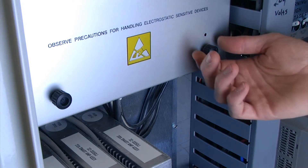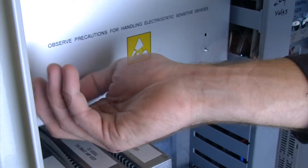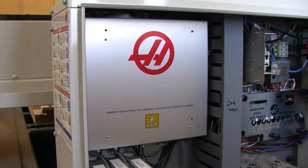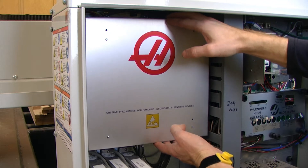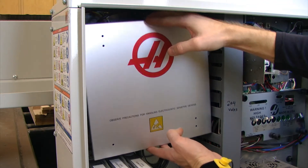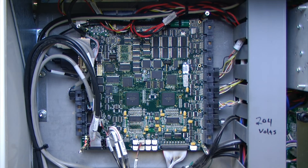We want to remove all of our hold down screws. After all of our hold down screws have been removed we can take off the metal shield covering the circuit board. Taking a look at the circuit board, we can see that the battery is located in the upper right hand corner.